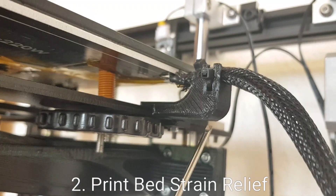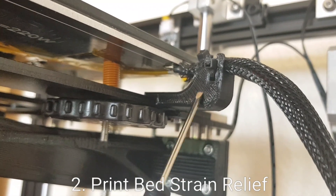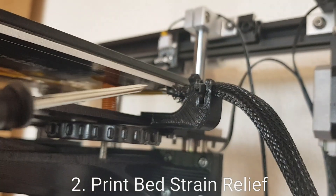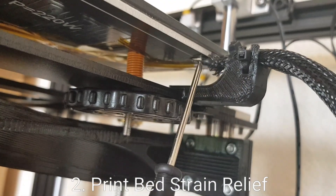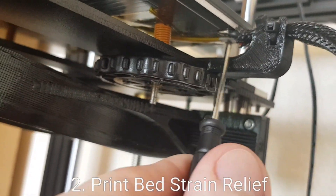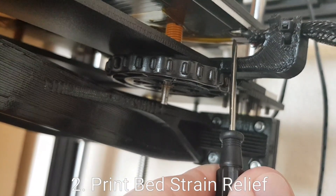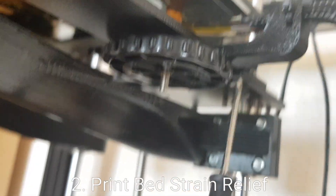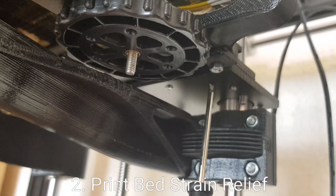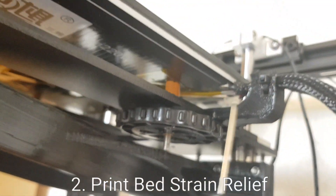Next up is a strain relief for the cables which go into the heated bed. I think this is actually a really critical upgrade to do because as the bed is going up and down it is putting a lot of flex onto this cable. Out of the box, the cable is just hanging and the weight is being taken by the solder joints. This little arm, which you can fix into the hole that's already in the print bed, really makes a big difference.